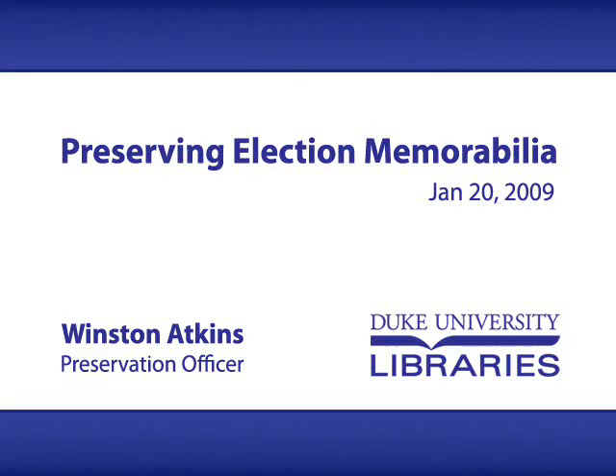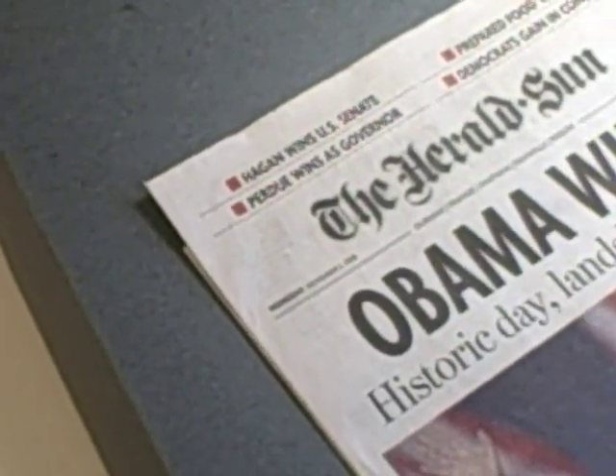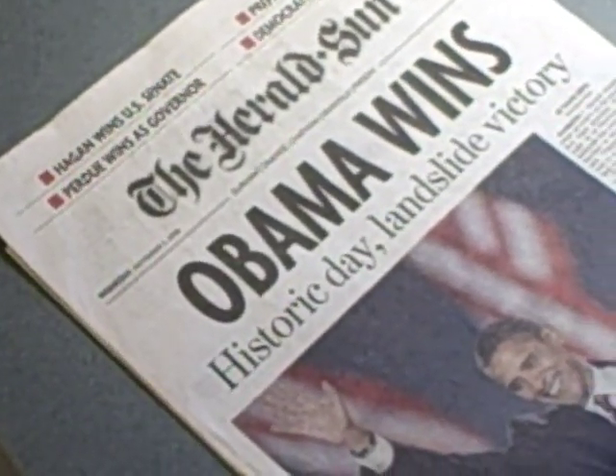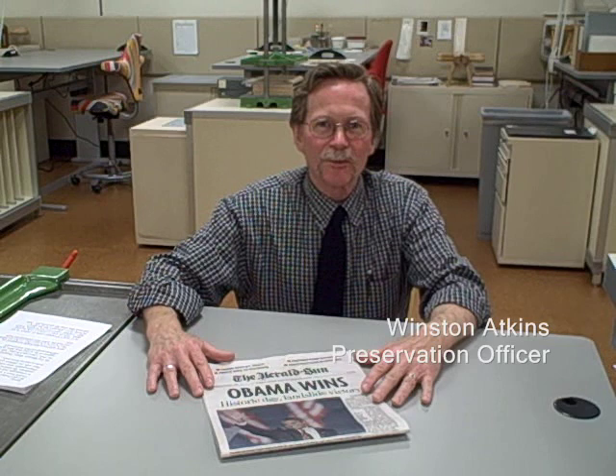Barack Obama's election in November has led a lot of us to want to hold on to our newspapers, documenting the election and the inauguration. Unfortunately, newspapers aren't very stable, and trying to save them for our children and our grandchildren is pretty difficult. Hi, I'm Winston Adkins. I'm the preservation officer for the Duke University Libraries, and I'm here to talk with you today about some suggestions for storing newspapers.